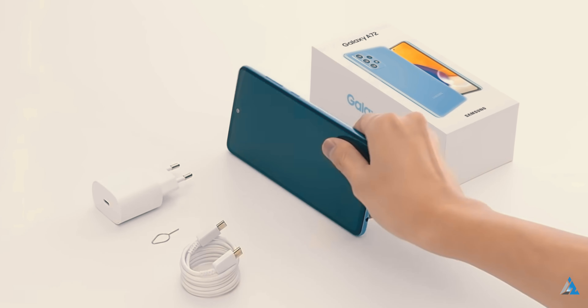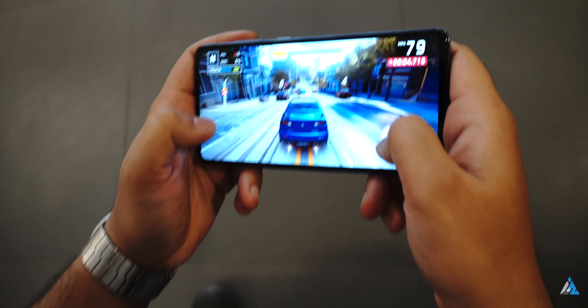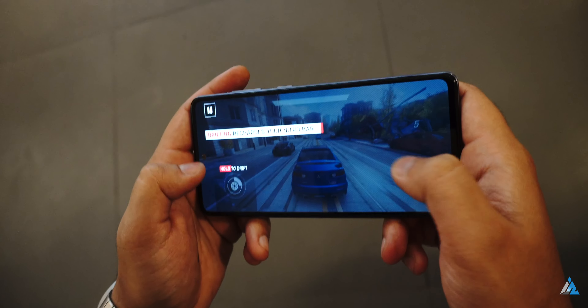So if you are somebody who's going to game a lot and if you are really looking for a smartphone which will stay fast for the next couple of years, then this phone might not be the one for you.